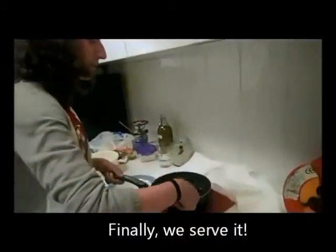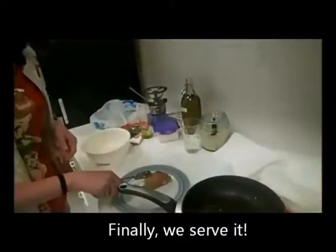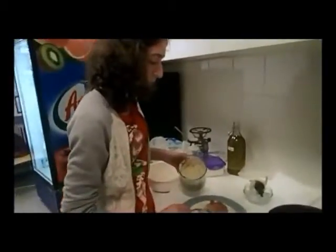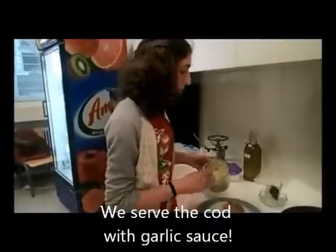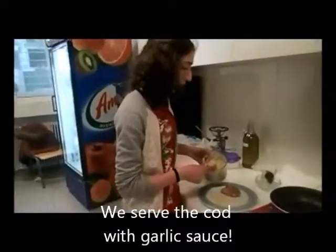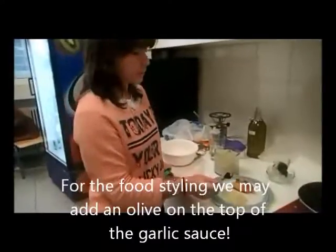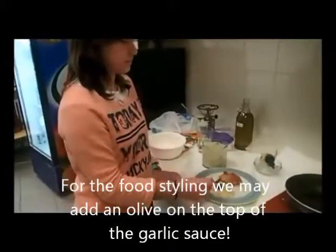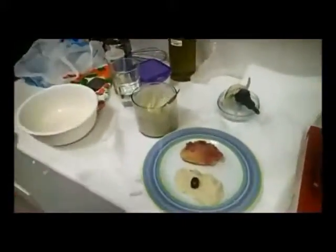And we serve it. It's time to cut the garlic button. For the food styling you can also put oil on the garlic button.